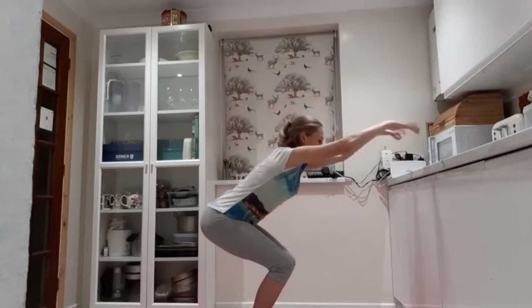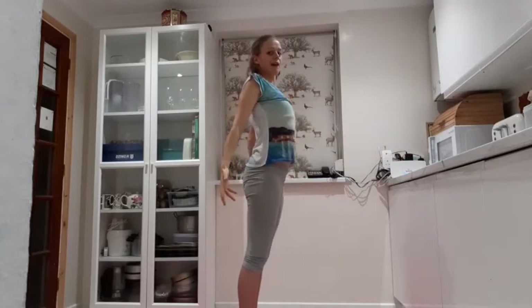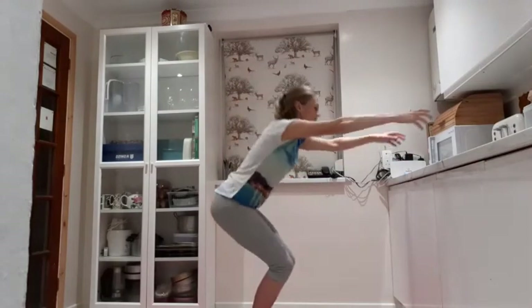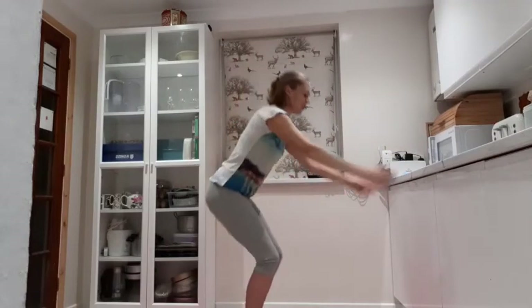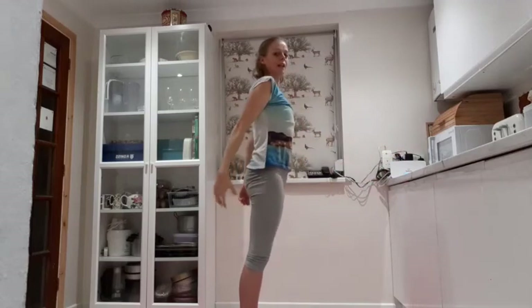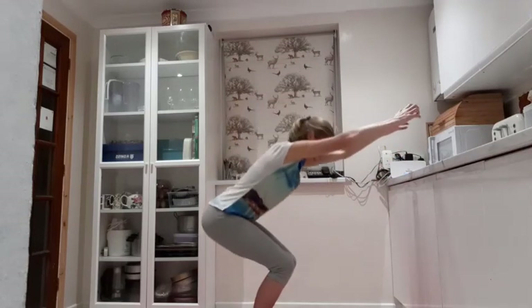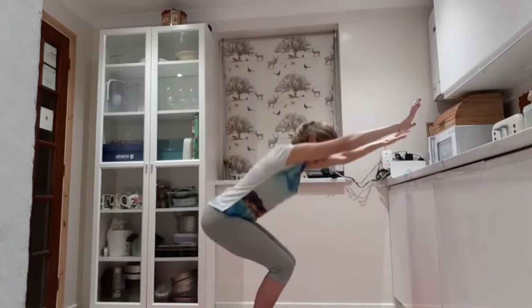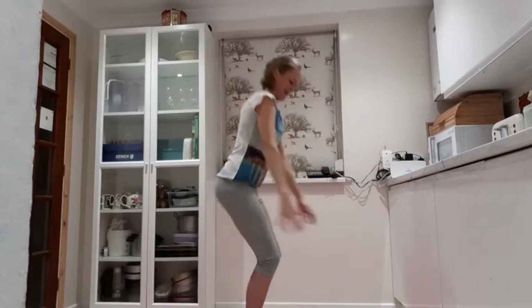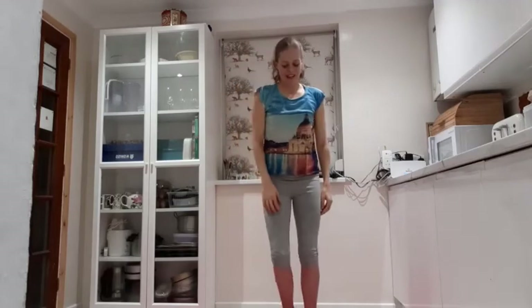Breathing out to come down, breathing in to rise. Get that nice lift on the ribcage. Breathing out to come down. Three more — let's stay really strong in the squats now, really lifting and pushing up. Two. And last one. And lift. Nice.